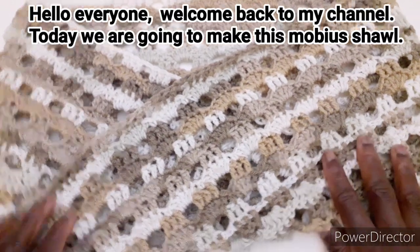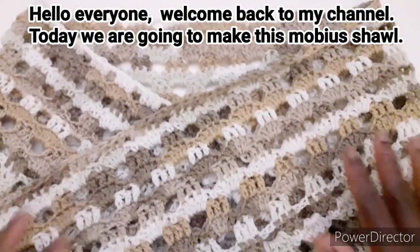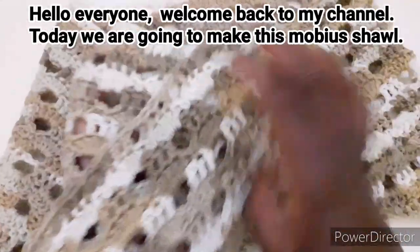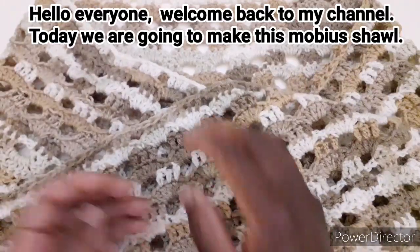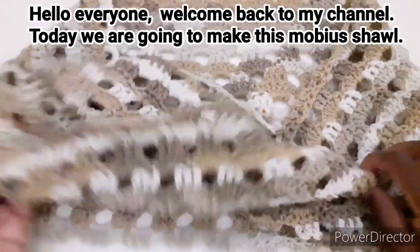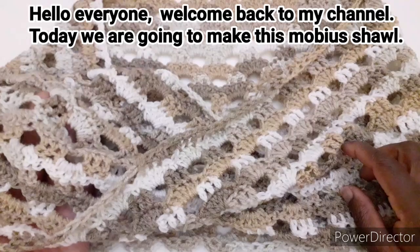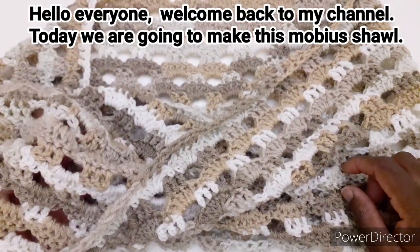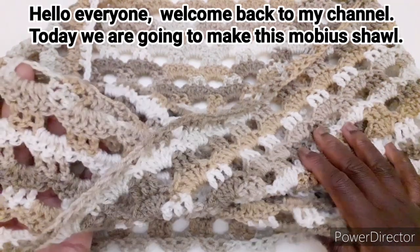Benvenuti a tutti. Questa è la sciarpa che avete visto nell'anteprima, che andremo a realizzare insieme. È una sciarpa che ha questo incrocio qui davanti. Ve lo faccio vedere anche con questo motivo bellissimo. Ho lavorato con la lana baby bucket, che è una lana mista 50% acrilico e 50% lana, come avete visto nella descrizione all'inizio del video. Quindi passiamo al tutorial.